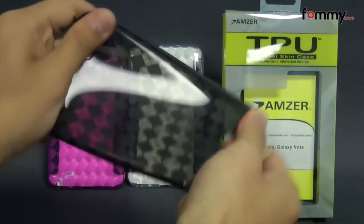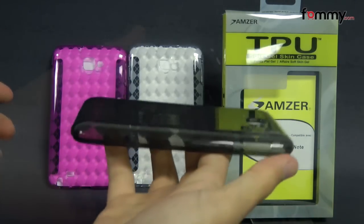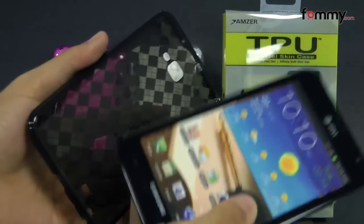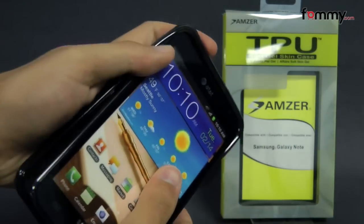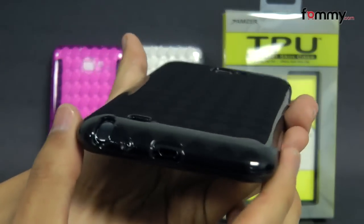The case feels really flexible and durable. It's lightweight and it's also really easy to install — just take your Galaxy Note and slip the TPU skin right over it. After that you're pretty much good to go.